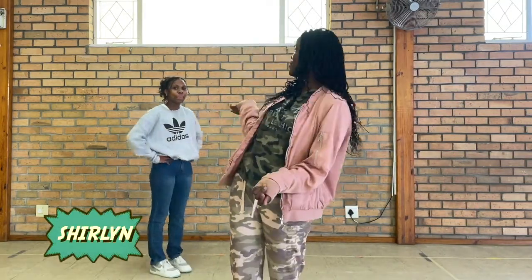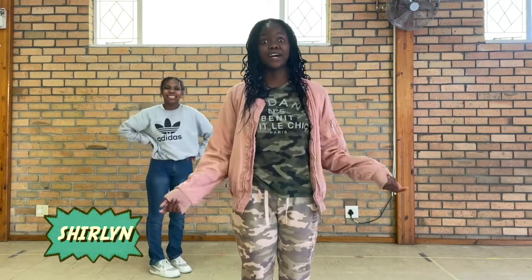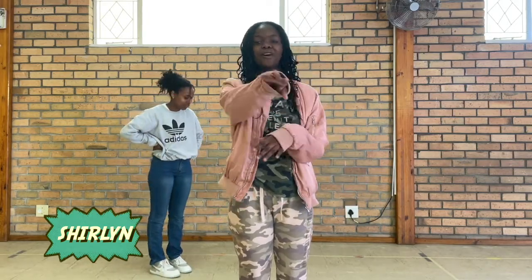Hey guys! So this is my favorite game. You're gonna need a friend — this is my friend Sage — and a cup. So go fetch your mom or dad or even your siblings. They don't have a choice. I have to play this a lot.